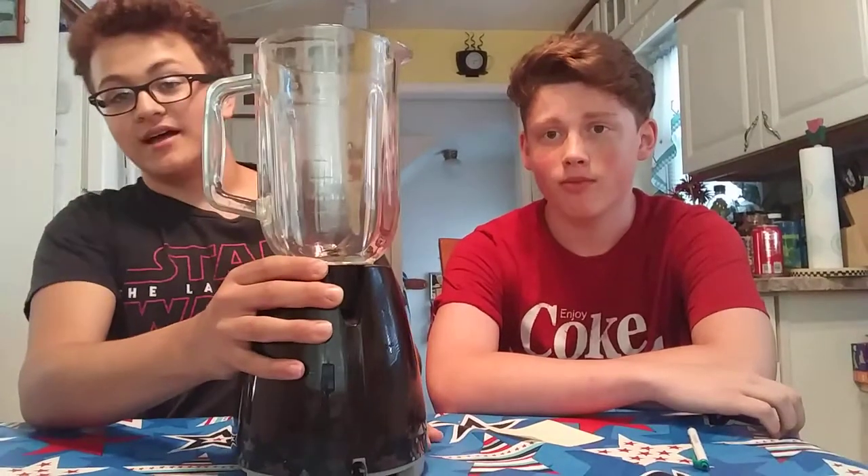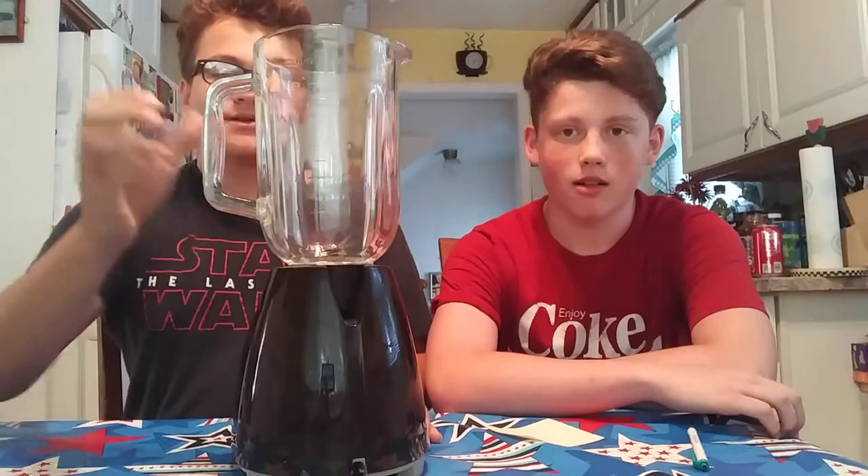So you guys are probably saying, Noah, if you already did the smoothie challenge — we didn't have a blender to do it back then. We had to mash it all in, which was terrible. So we have a blender now, right bro? Yeah.